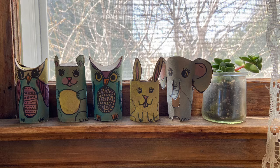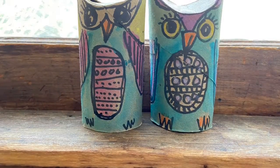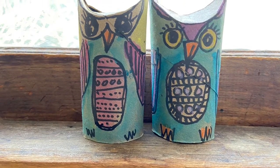Hi everyone, welcome to the art room! Today I'm going to show you how to make these cute little toilet paper tube or paper towel tube animals. In this video, I'm going to show you how to make the owls.